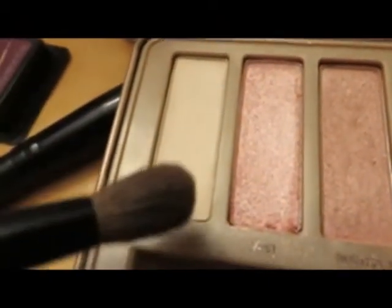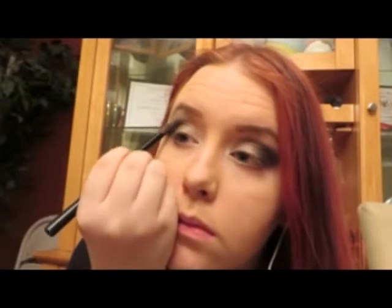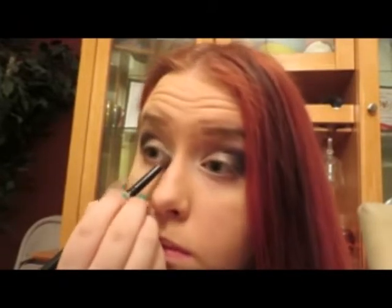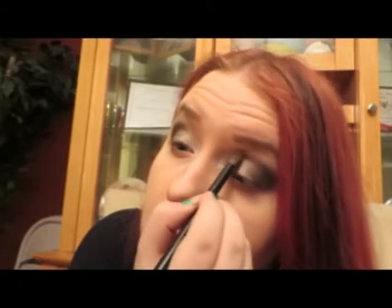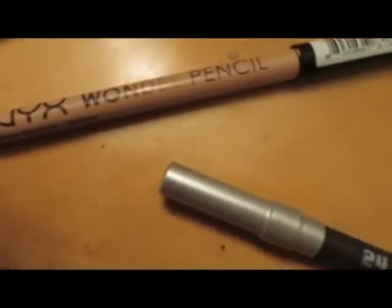We're going in with Strange from the Naked 3 palette. We're going to use that, firstly, on our brow bone. You can also blend this down a little bit into the Creep. And yeah, this is a nice white little opalescent-y. We're also using this in our inner corners — I like to use my inner corner highlight to blend into my crease color so it looks less harsh there.